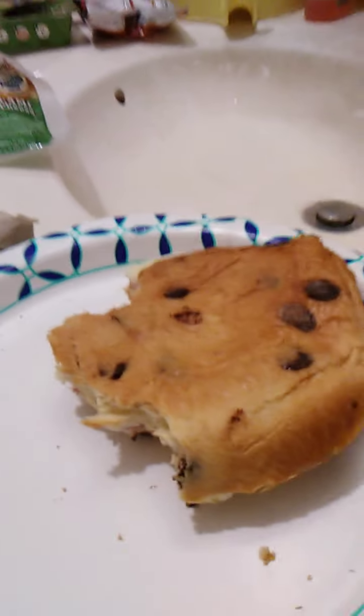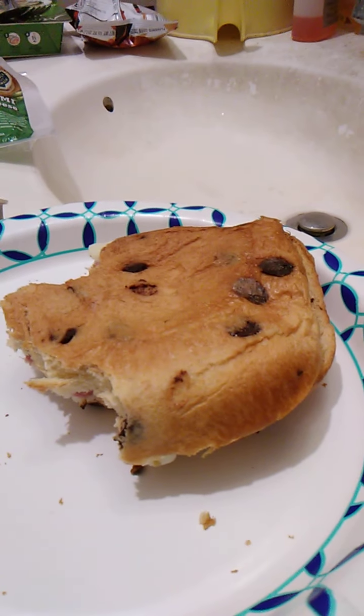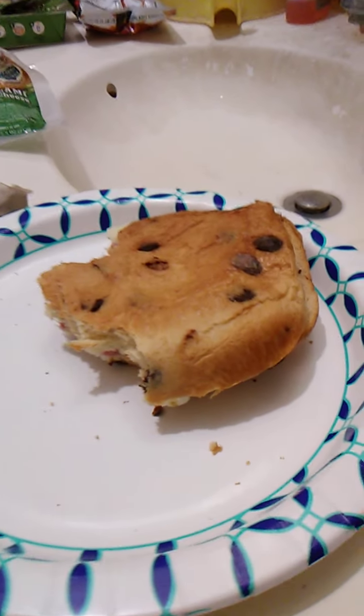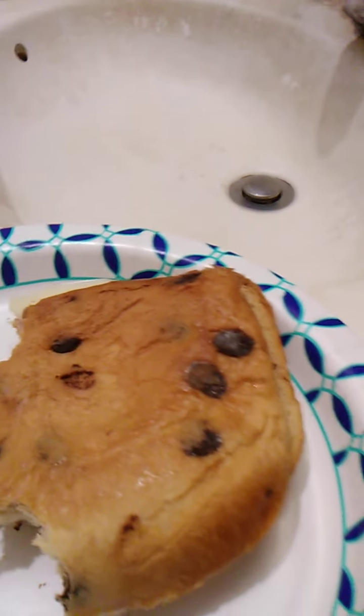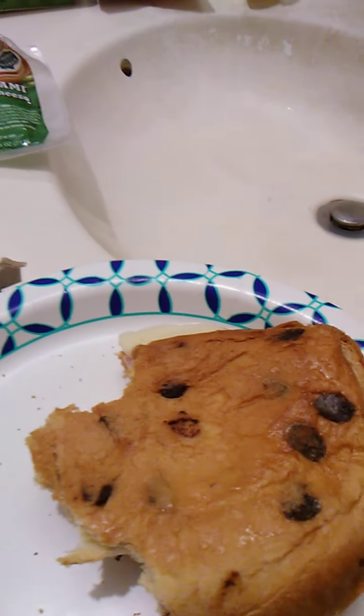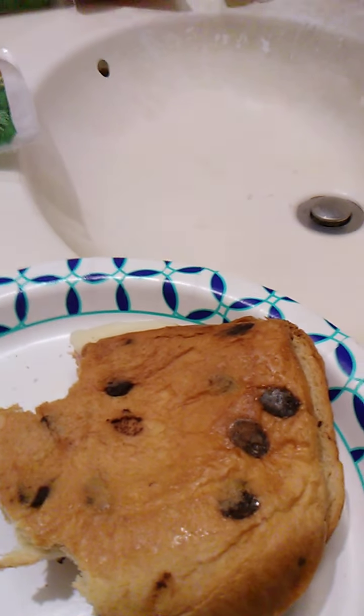I highly recommend this product — it is well worth the price and I really enjoy it. Of all four of these, my favorite would probably be the cheddar, but this one is up there. It's a good one — actually all four of them were excellent.